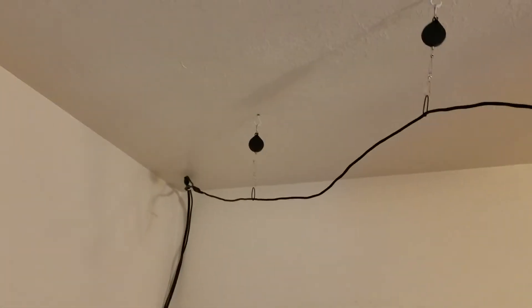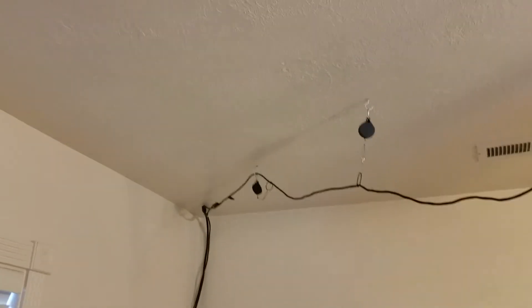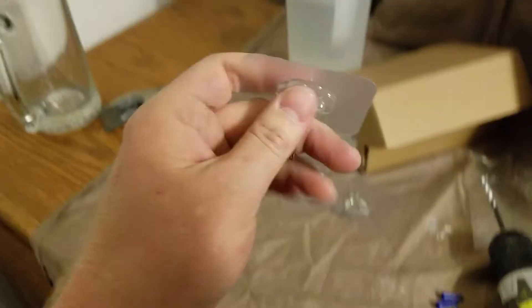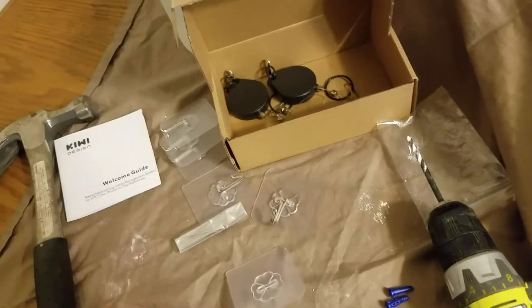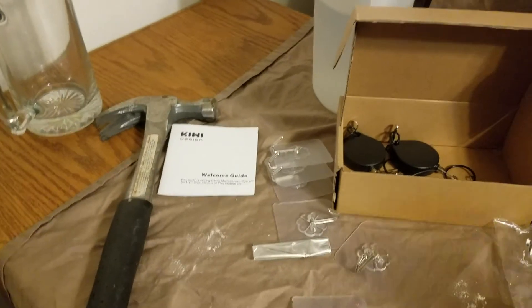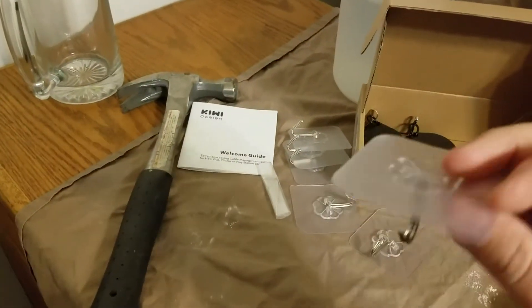What I'll probably do is either hook it up there to keep it out of the way, or just pull that thing out. They give you a couple different options for hanging — you can use these adhesive pieces where you just put it up to the ceiling and tape or glue it. I didn't see what you were supposed to use. There's also an Allen wrench included, and I'm not quite sure what it's for — I didn't see it explained in the instruction manual. The instruction manual could be a little better.